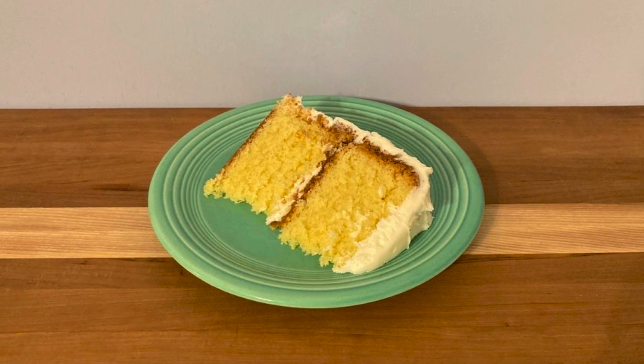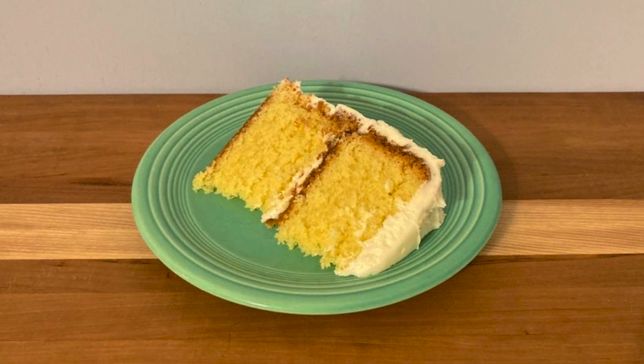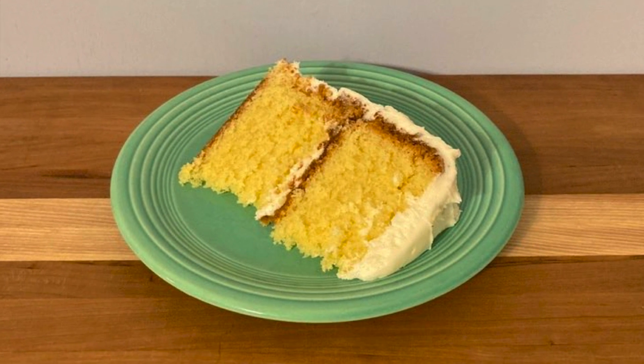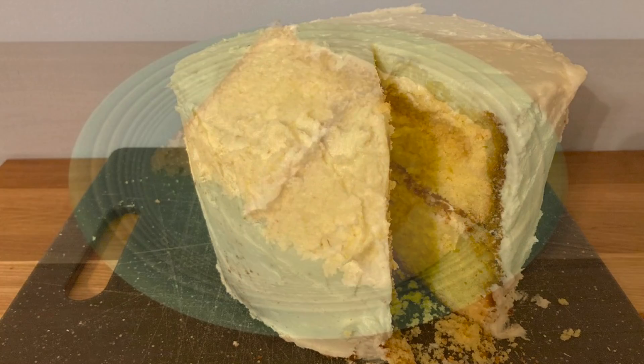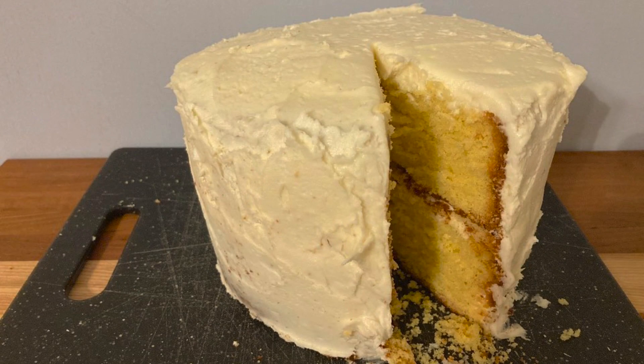This is a wonderfully soft oil-based cake that doesn't require any dairy of any sort. It's perfect for people with allergies or on a budget. Not only is it a cheap cake to make, it's easy and quick and you can make it any flavor.